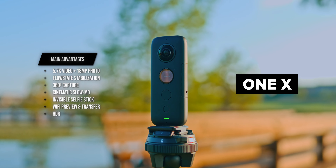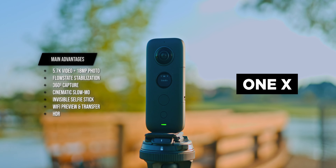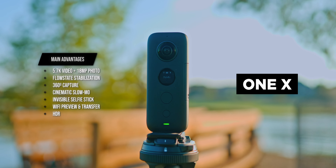Look, that's why I flew in — that little thing. Are you serious? Yeah. So this little camera right here cost about $200 more than this camera right here, the Insta360 X3.